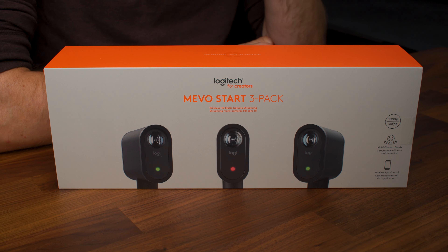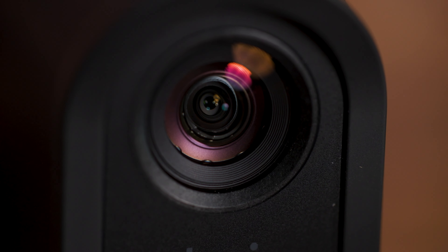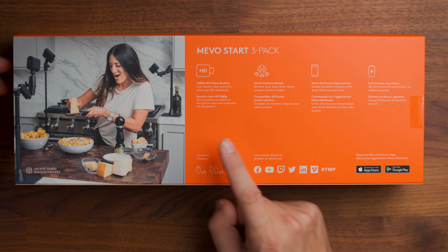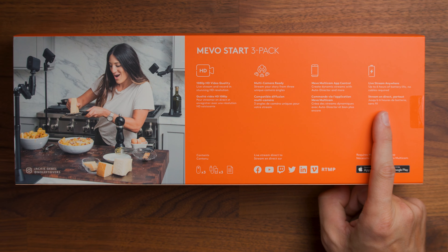This is the Logitech Mevo camera system. The Mevo Start 3-pack comes with three different cameras that all will sync up together using an app on your phone or tablet to then stream wirelessly online. You can live stream in 1080p, set up multiple cameras beyond the three included, use the app to control it, and pretty much live stream from anywhere you have internet access.